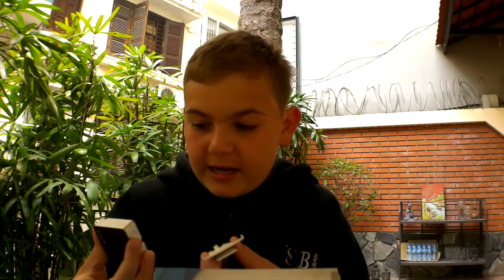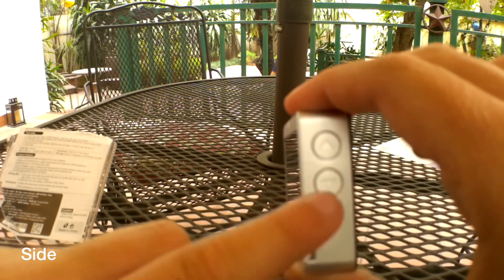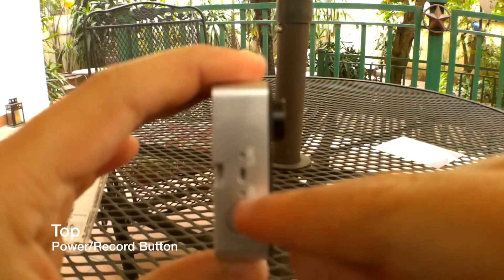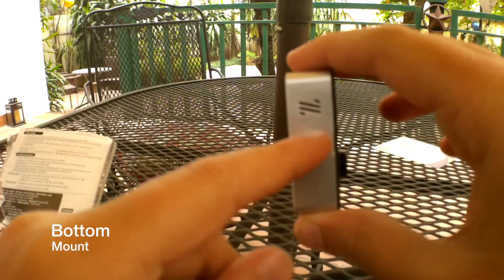Here is the clip that I guess we can attach to the back of the camera, and then here is a charger. Now I need to charge this thing up.